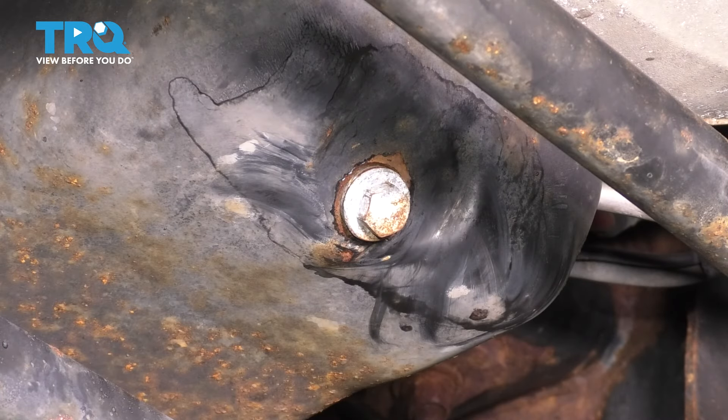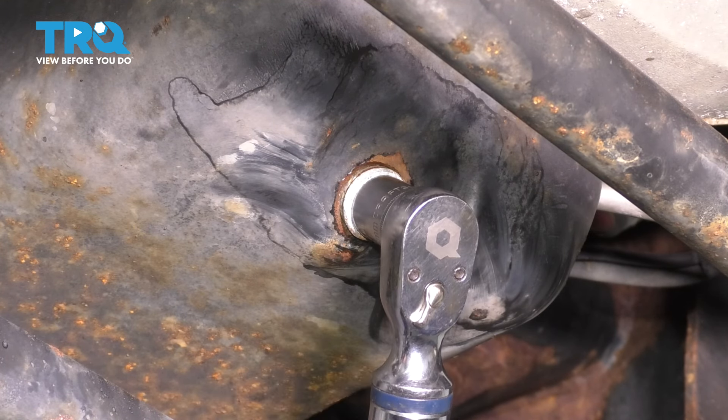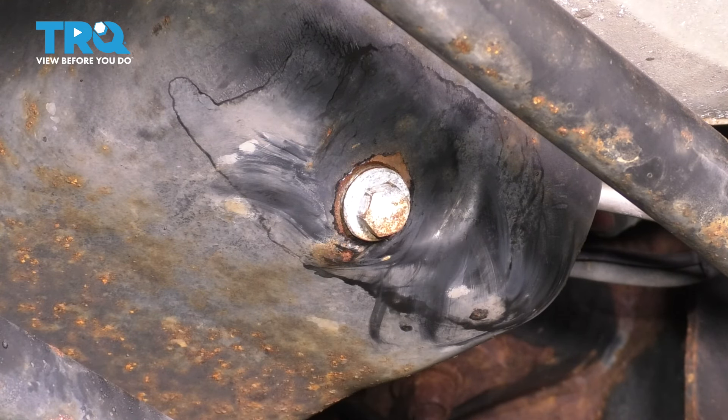The torque for the drain plug is 17 foot-pounds. If you're not able to torque it, don't worry about it — just give it at most a quarter of a turn after it bottoms out. As you can see, that quarter turn I did with the ratchet basically got it right on to 17 foot-pounds.